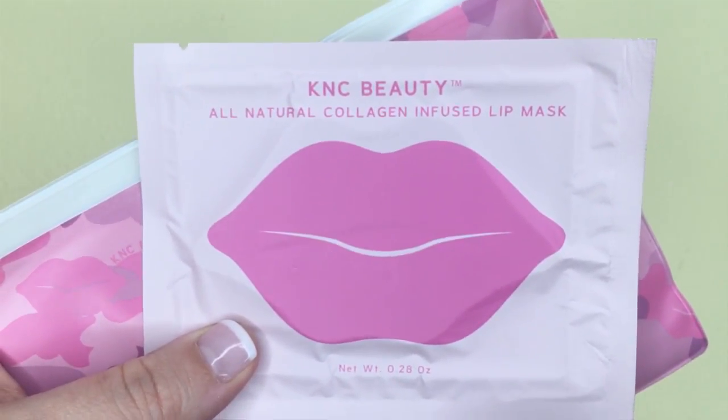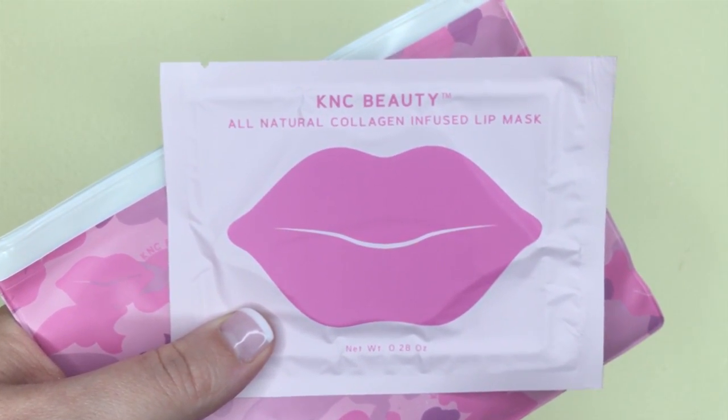The next item was a choice between a Cora's body butter or a set of five lip masks. I chose the lip masks because I have so much body butter and lotion at home already. These lip masks are by KNC Beauty — collagen-infused moisturizing lip masks. I actually got three in a BoxyCharm box a couple of months ago and really liked them. I used my last one just last week when I was sick and breathing through my mouth; my lips were super dry. You press the mask onto your lips and it really does help moisturize and soothe them and makes them feel soft and plump.